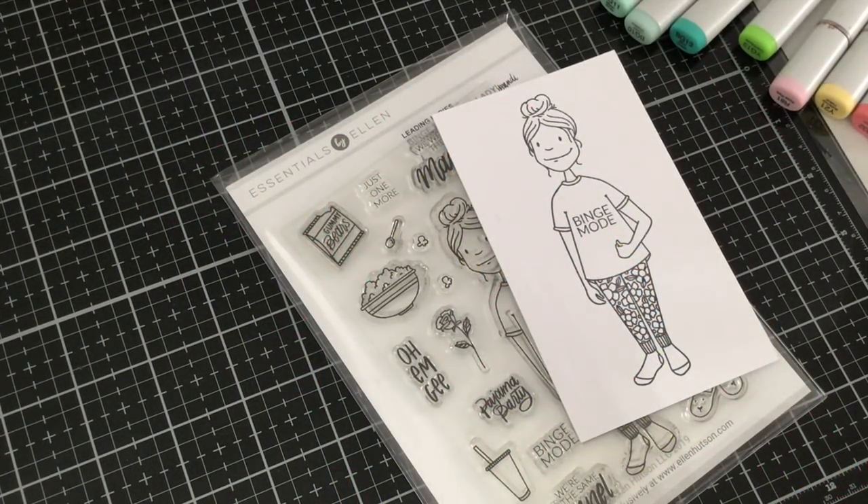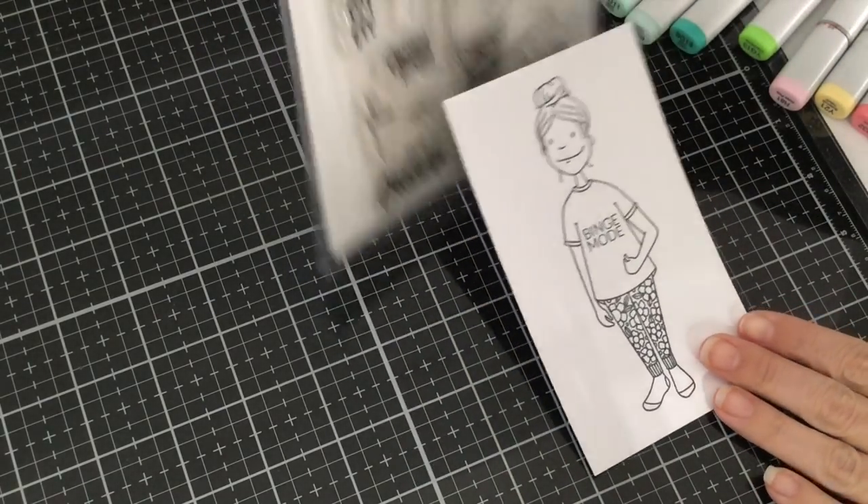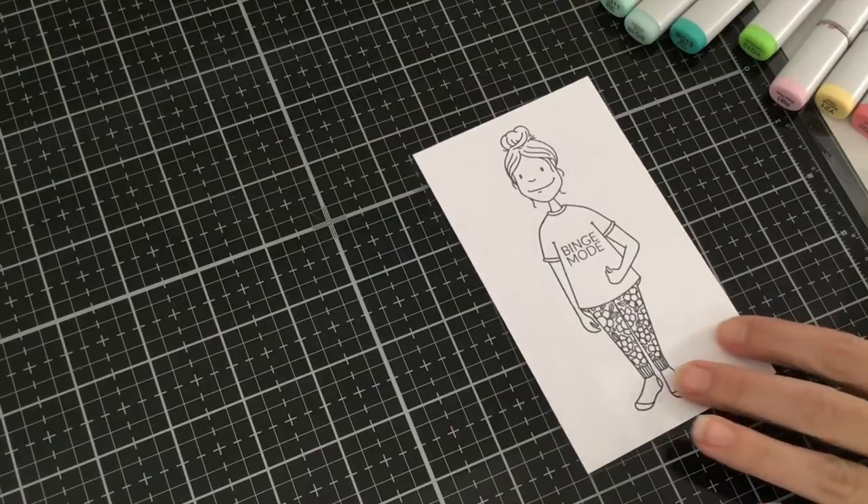Hi there! It's Mindy from My Creative Scoop and I'm really excited to be joining this month on the Ellen Hudson YouTube channel. I'm going to be coloring one of the new leading ladies from the stamp set called Binge Watching Lady. So let's get started.